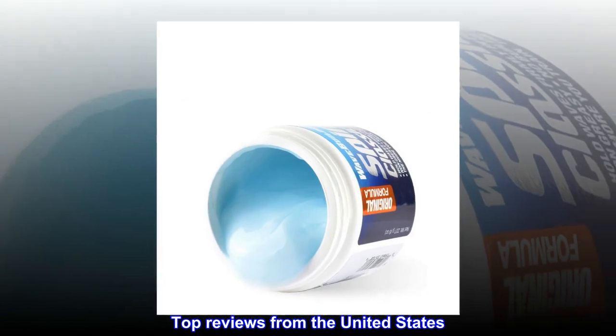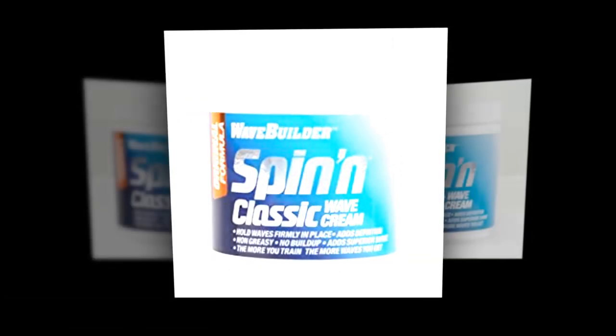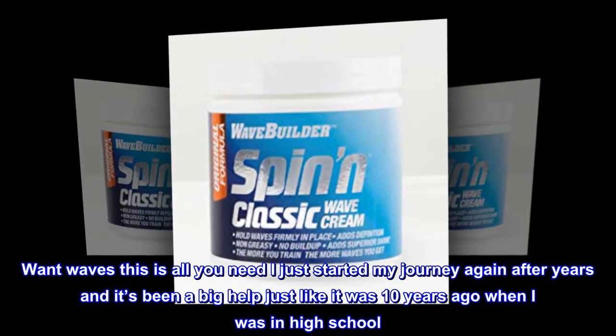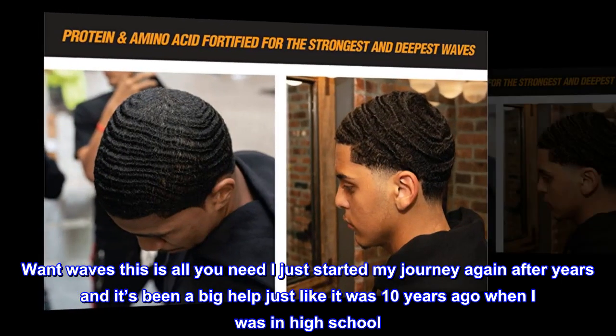Top Reviews from the United States. Best Product for Waves — Want Waves? This is all you need. I just started my journey again after years and it's been a big help, just like it was 10 years ago when I was in high school.